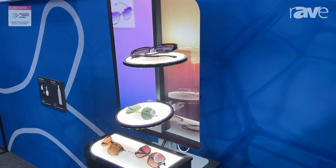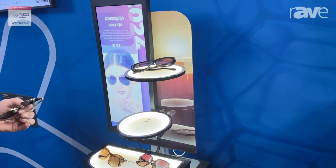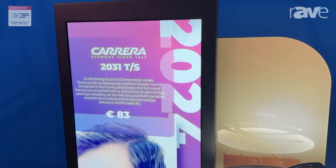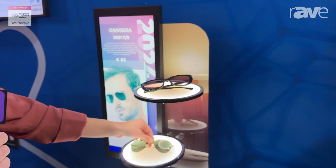Each time that I lift up one of these sunglasses, this is recognized by the sensor, and by recognizing this we are sending a signal to the connected media player which is showing me the content and information about this particular set of glasses.